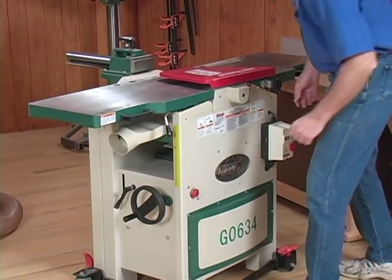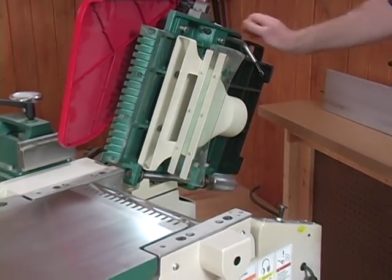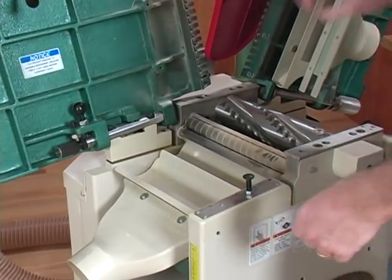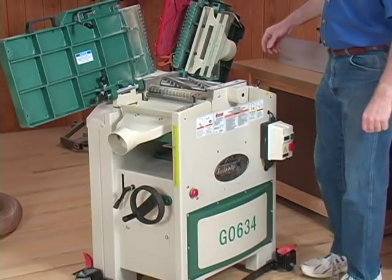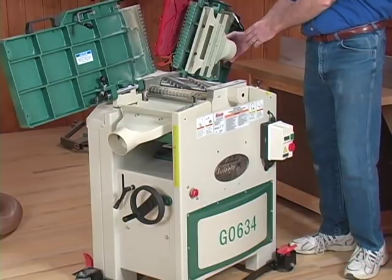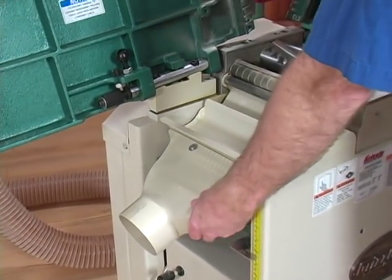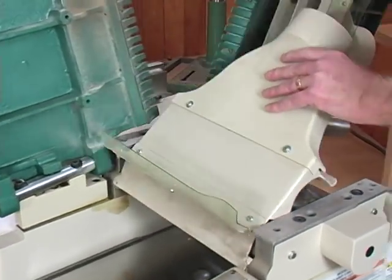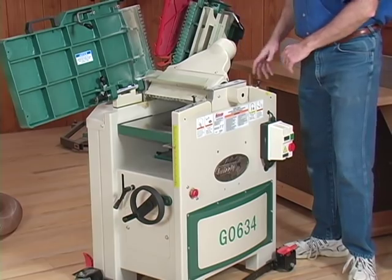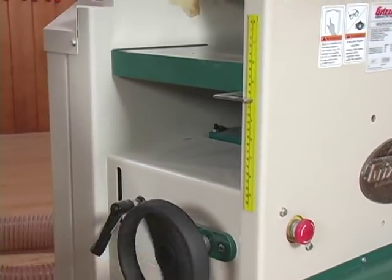Loosen the table locks and then just lift the bed up. It locks into place so it won't fall down on you. Raise the other one up, making sure you hold the cutter head guard up out of the way. With this one, you've got separate dust hoods. The jointer dust hood is under the infeed table, so your dust hose would be hooked there when you're in jointing mode. For planer mode, you need to rotate the cutter head guard over the cutter head until it locks in place. Then take your dust hose off, mount it onto this hood, and you're ready to go. Come over and raise your table up to the correct height you're wanting, then feed your stock through.